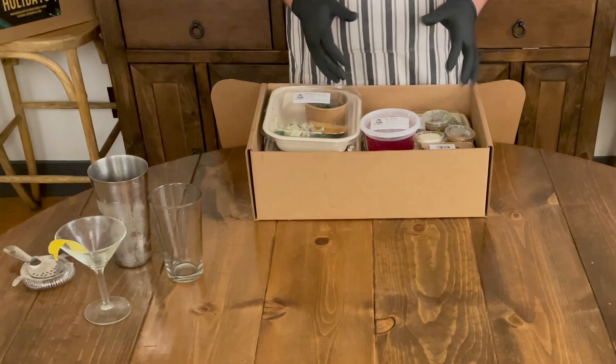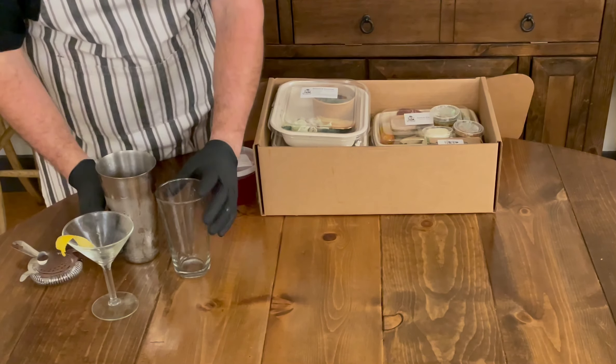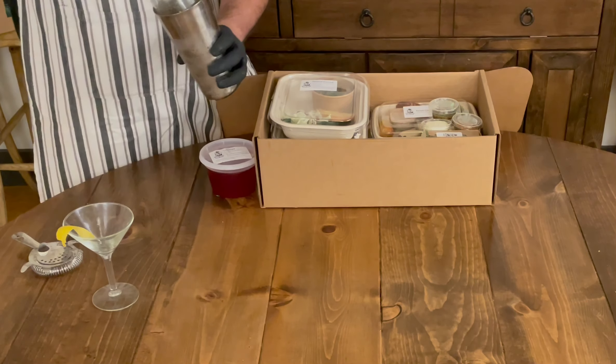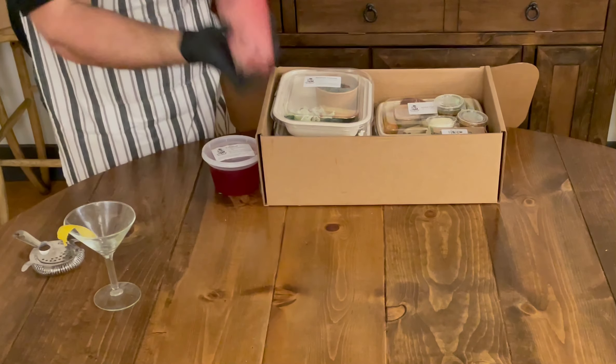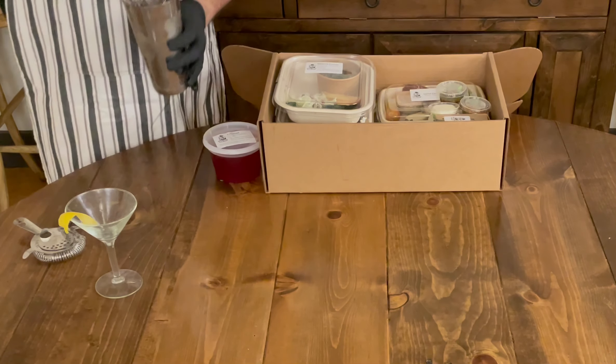First things first, we want to start with a cocktail. What I have over here for you is a cocktail shaker that's ready to go. We're just gonna pop the top on, give it a good shake.